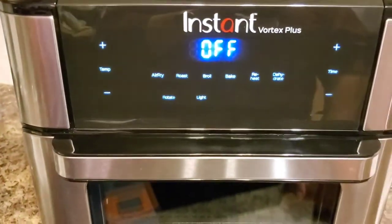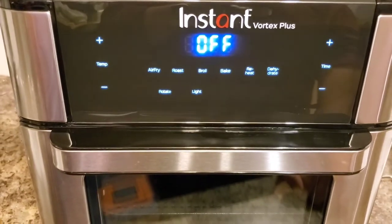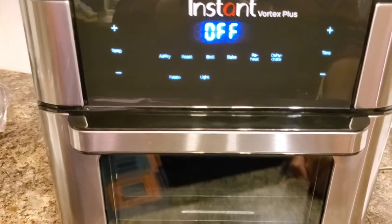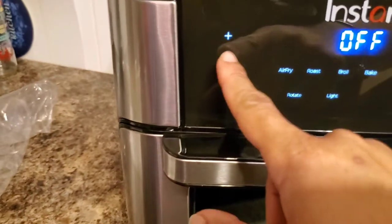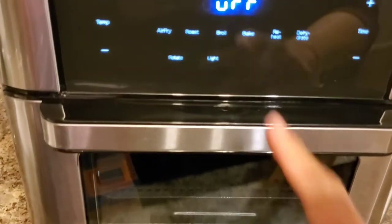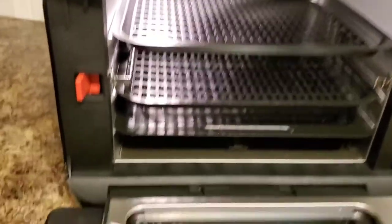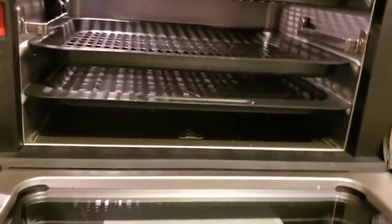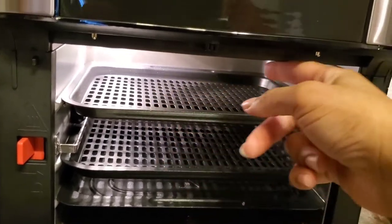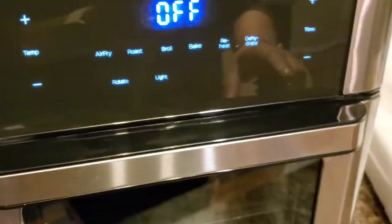As shown earlier, the front of the air fryer has preset buttons for air fry, roast, broil, bake, and that kind of stuff. It has minus and plus buttons for time and temperature. The light — I'm assuming when you open the air fryer it illuminates the interior. Inside there are coils at the top where the air circulates.